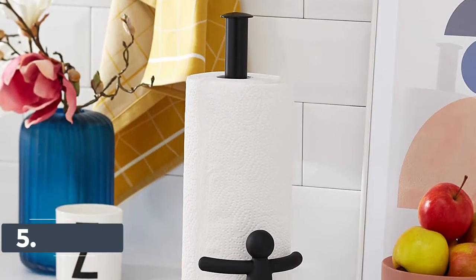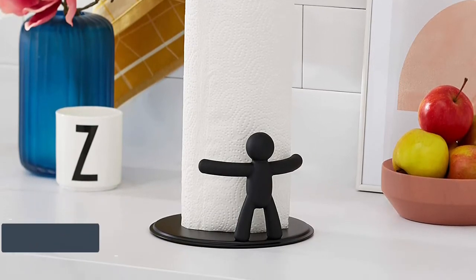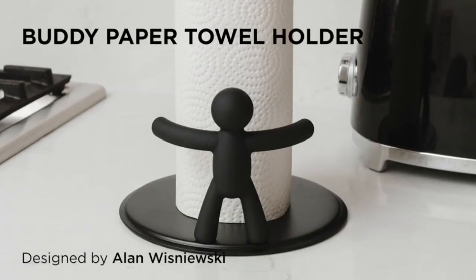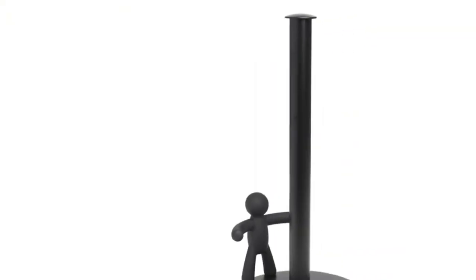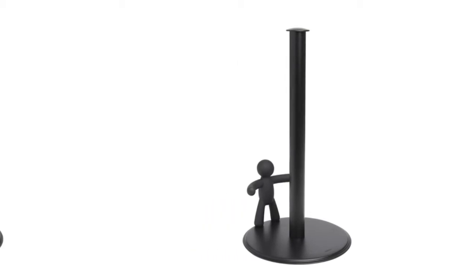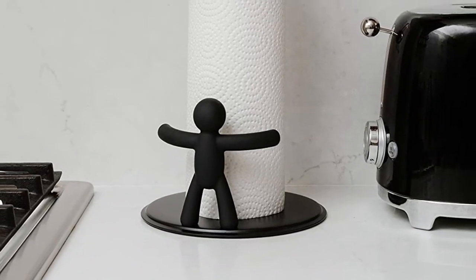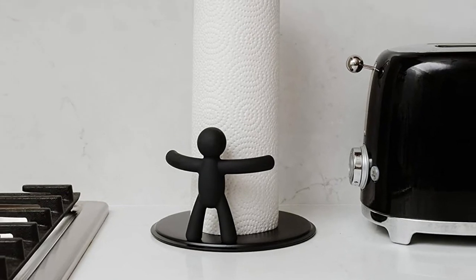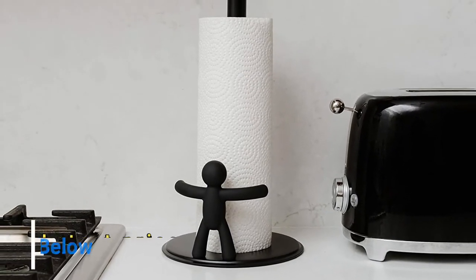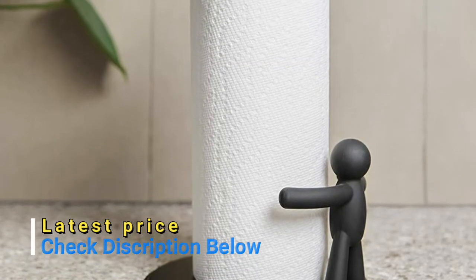Number 5: Umbra. This molded soft-touch polypropylene paper towel holder applies just enough tension to any standard size paper towel roll for an easy one-handed tear while adding a bit of fun to any kitchen or dining room. The Buddy paper towel holder is made with metal and molded soft-touch polypropylene, giving it a sturdy yet lightweight design. It is easy to refill — just place any standard size kitchen paper towel roll over the post and you're ready to go.